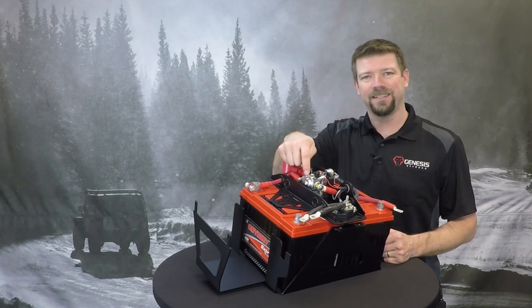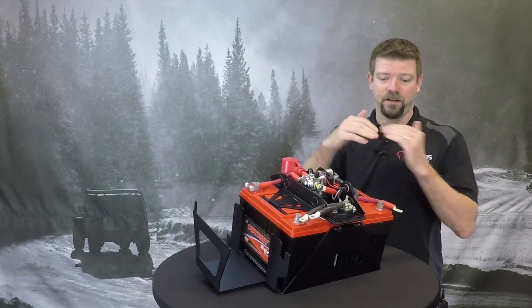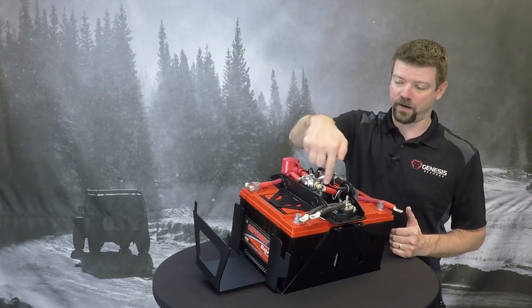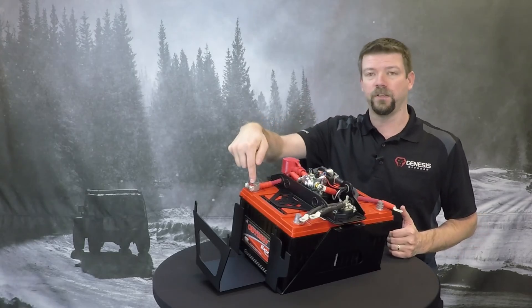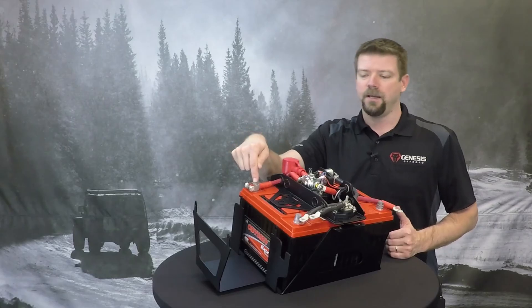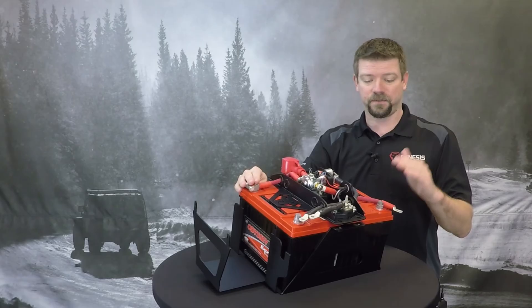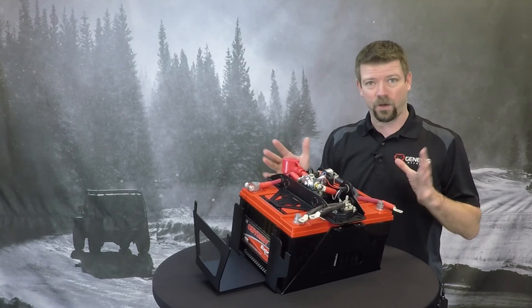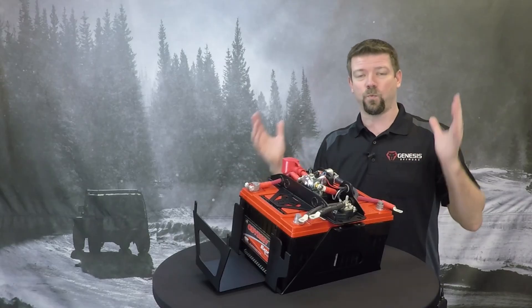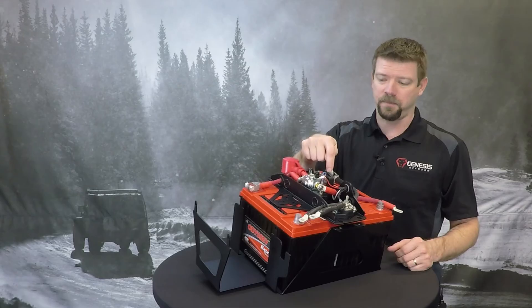The silver solenoid here is basically like a fancy on-off switch. When it closes the contacts inside there, it will connect this wire from the cranking battery through the solenoid over to the auxiliary battery positive. That links the batteries together in parallel — positive to positive — and your two negative wires are connected together all the time. So you still have a 12-volt system, but it operates like it's one big battery.